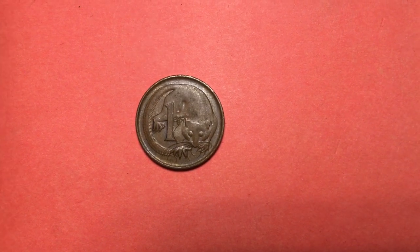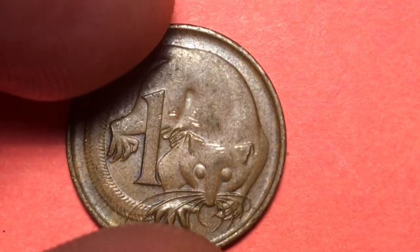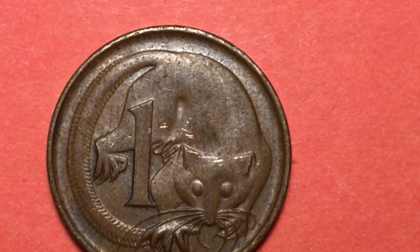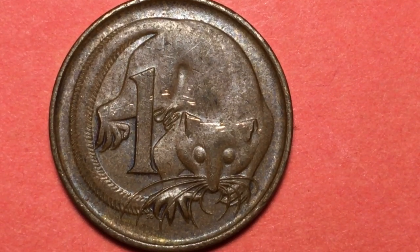And this is a strange looking thing on the back — take a look as I make it a little bit bigger. What on earth is it? Well, it is of course a flying possum.